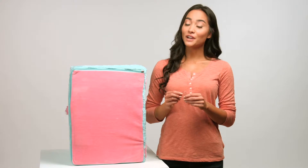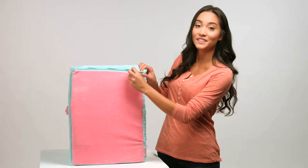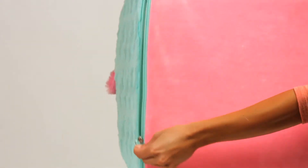You'll want to start by taking a small paper clip and bending the end just slightly outward. Thread the paper clip through the hole on the safety zipper latch. While keeping pressure on the zipper latch, slowly pull the zipper open until it's fully unzipped.